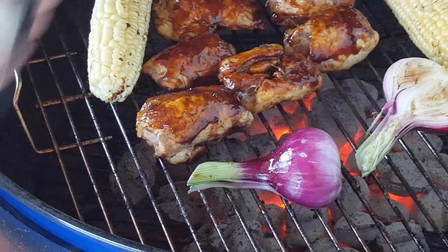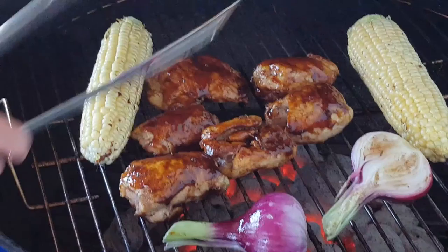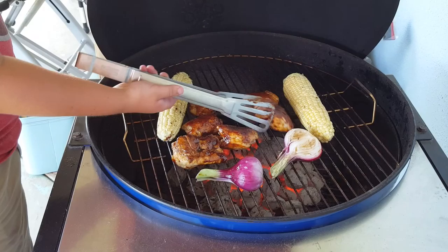If you get a little barbecue sauce on the corn, it doesn't really matter. Now I'm going to flip the chicken back over.